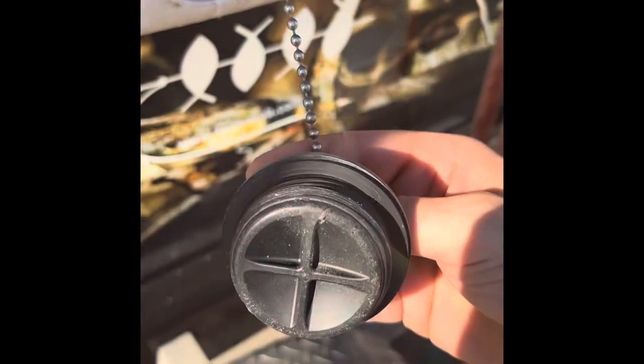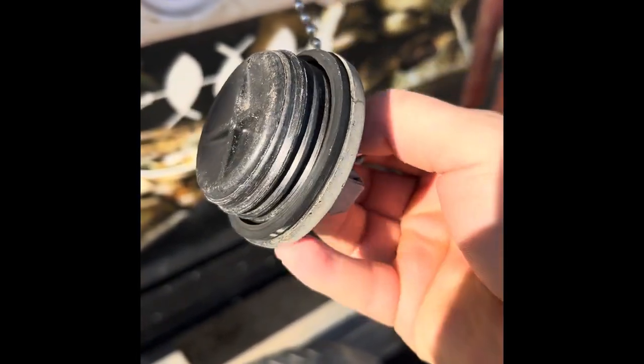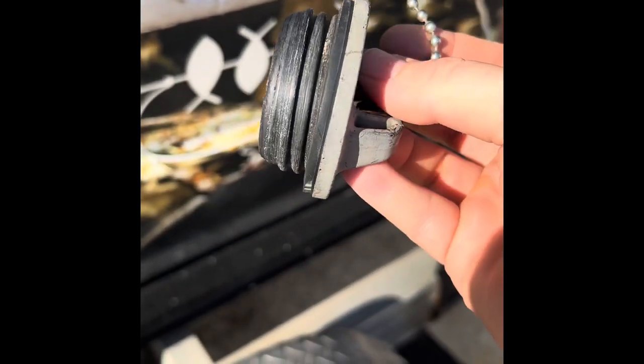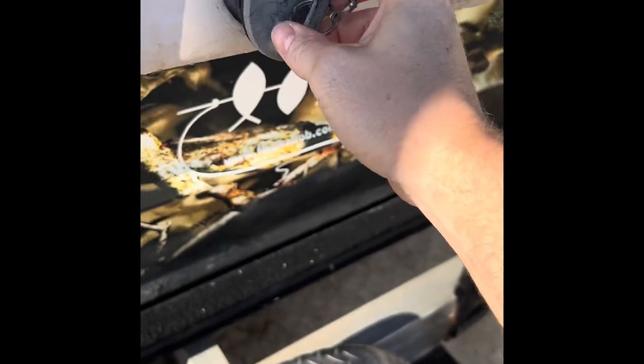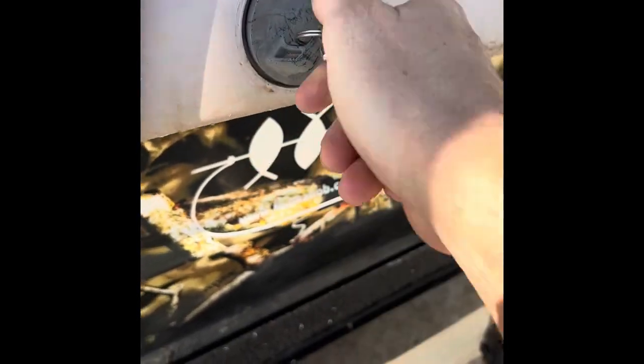We're gonna put it right in the little tray that the last one was in. As you can see it fits snugly right in the tray where the old gasket was and it should last a long time. Like that and it screws in there just fine as well and you will not be leaking any water now.